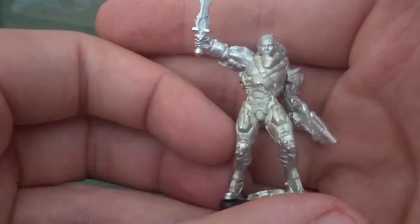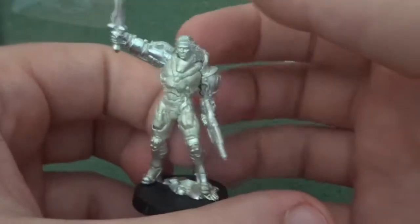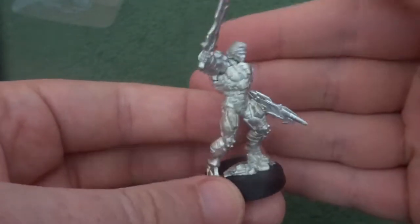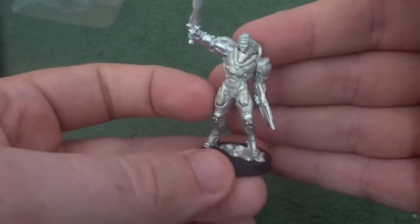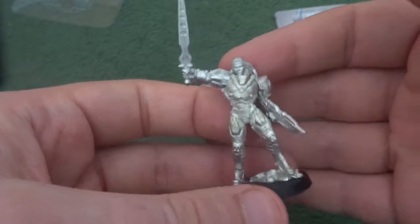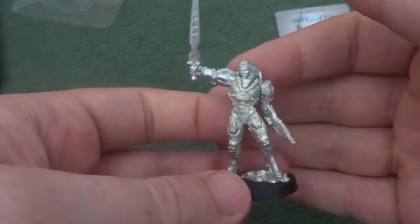As for the actual model itself, when I look at it, it's a very crisp model, especially when together. It's very clear who it is — there's no question of who this could be. It is definitely Achilles in his hoplite armour. I personally prefer this sculpt a lot more compared to his V1 sculpt, so if I ever feel like using V1 Achilles rules, I will be using this sculpt as well.